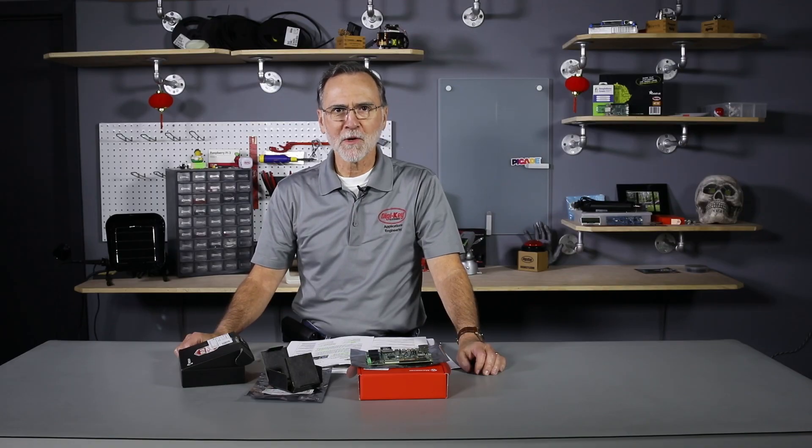Hi, my name is Randall Resley, Vice President of Applications Engineering here at Digi-Key, and we are constantly on the lookout for new technology, new suppliers, and new parts so you can make your products as modern as possible.